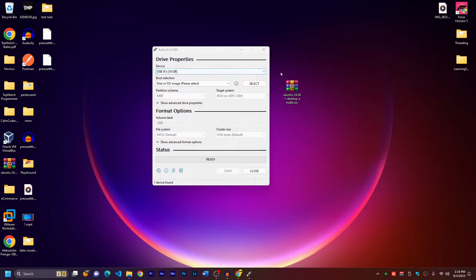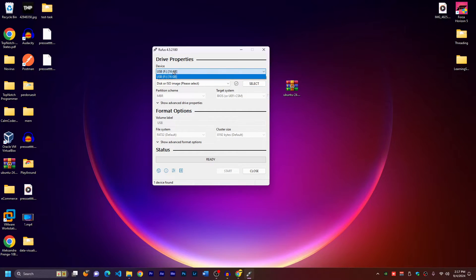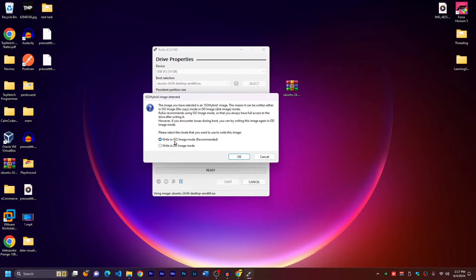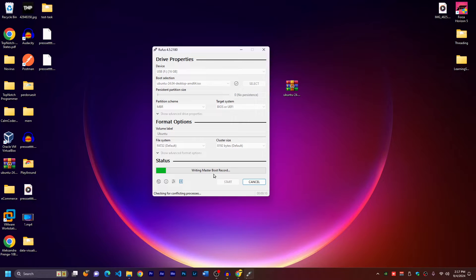Open Rufus. Make sure you have Ubuntu downloaded. We're going to put Ubuntu inside the USB using this software, so you need a USB stick. I'm plugging mine in now — it's 16 gigabytes, but even 8 gigabytes will work. In Rufus, choose your USB device, make sure it's set to ISO image mode, then click Select and choose your Ubuntu file. Leave the name as Ubuntu and press Start, then write in ISO image mode. A warning will appear that all data on the USB will be deleted — click OK.